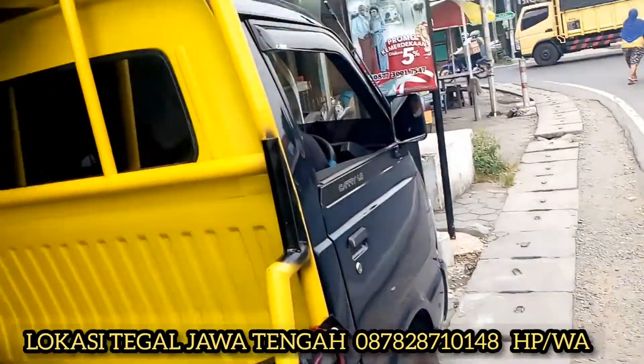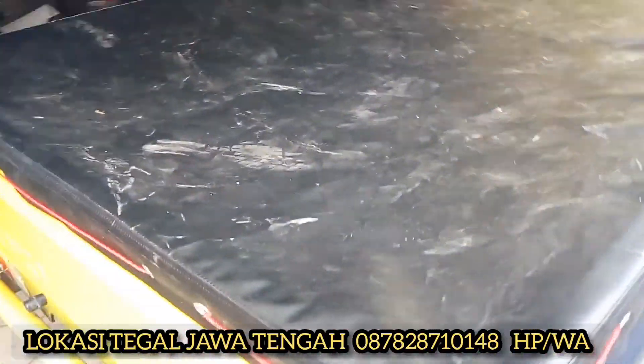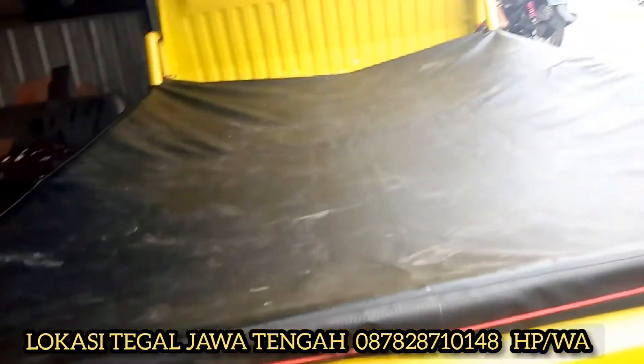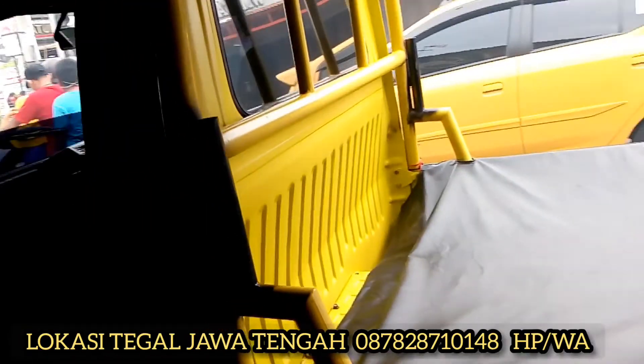Bagi anda yang belum tekan tombol support, silakan tekan tombol support dan masuk ke video kami, karena banyak video yang bisa menambah wawasan anda — dari jok mobil, terpal bak, dan banyak review-review lainnya.